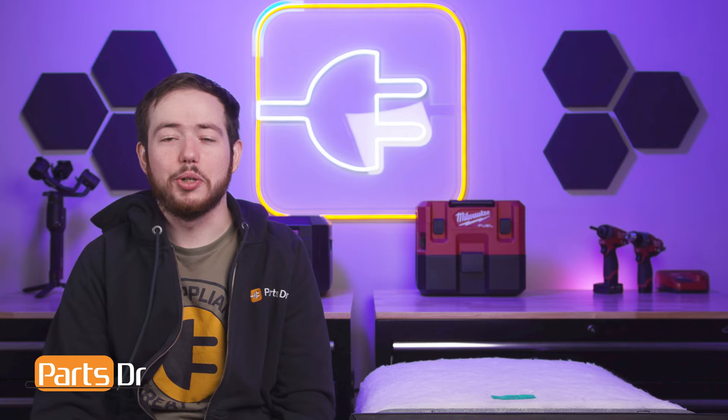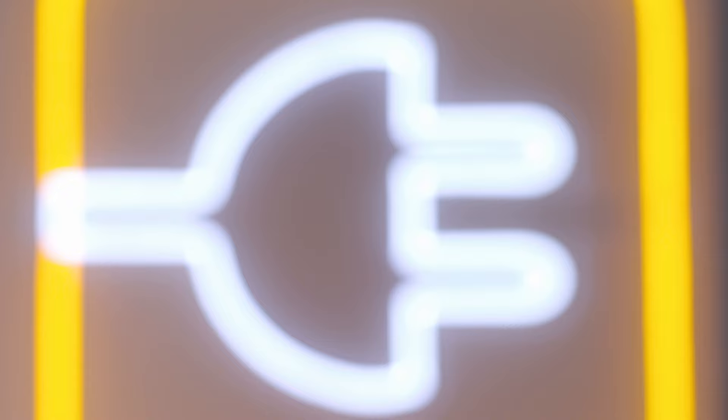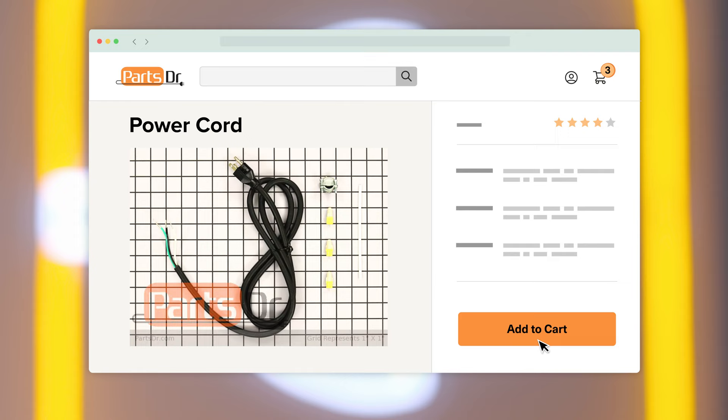Hi, this is Eric with PartsDoctor, and today we're going to show you how to install the power cable on your Whirlpool dishwasher. If you need to purchase a new power cord for your Whirlpool dishwasher, you can check out our website, PartsDoctor.com, where we sell parts for all major appliance brands.